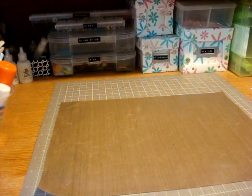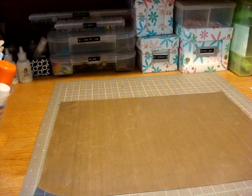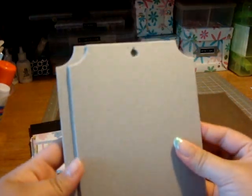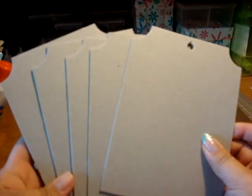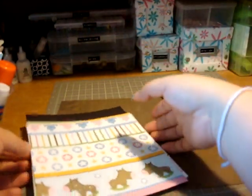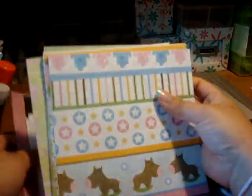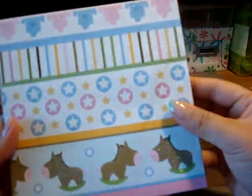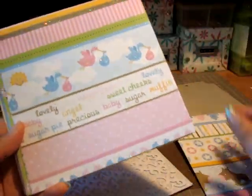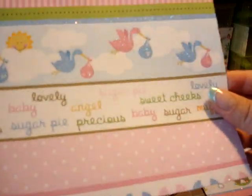Hi everybody! I just wanted to share a kit that I have posted up on my Etsy. This kit is going to be a baby theme mini album kit. Here are the chipboard — it's in a tag shape — and here are the papers. This one's glitter, and these are a mix of paper. Most of them are Cary Memory style.